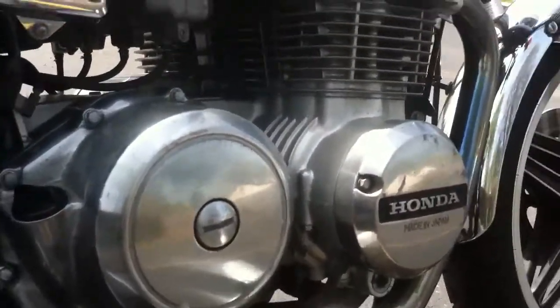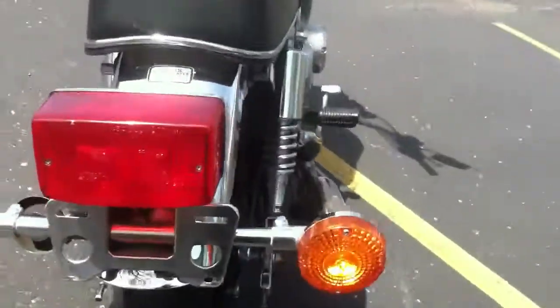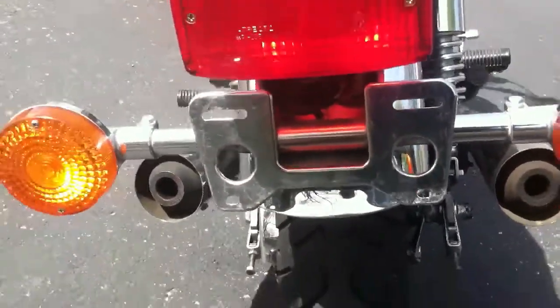I just got it last year before winter. I don't have an endorsement or a plate yet, but I'm still riding it.